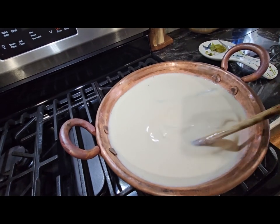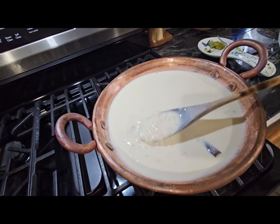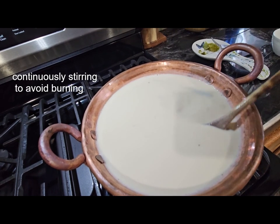I've already lowered the fire, and we're going to be here for a little while because we don't want it to burn on the bottom.